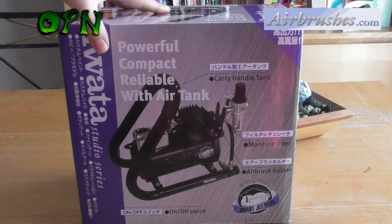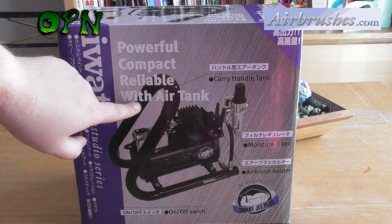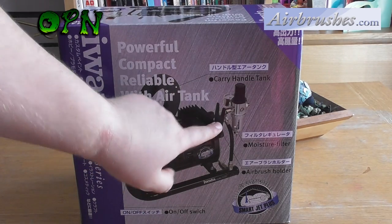Going to the back of the box, it points out a few of the key features: the carry handle tank, the moisture filter, and an airbrush holder.